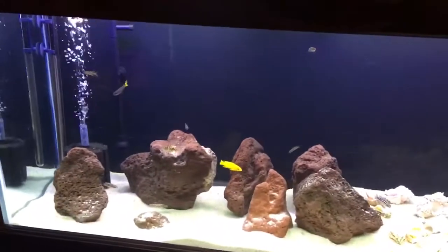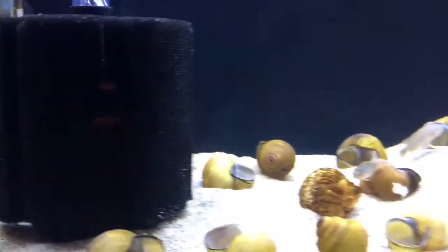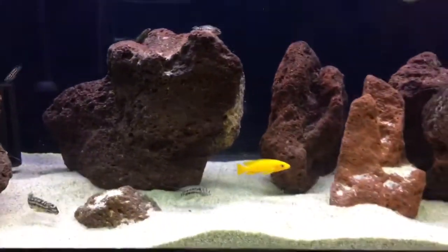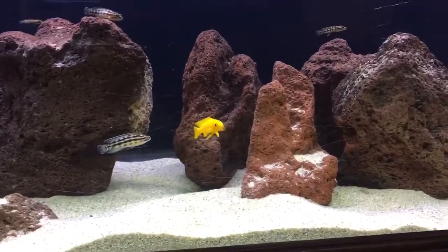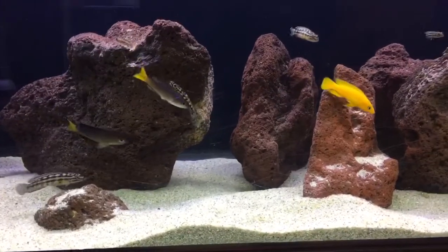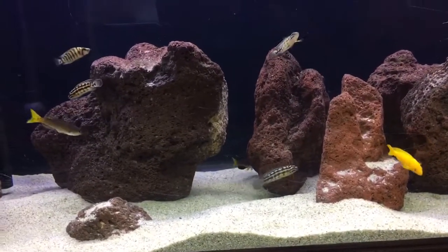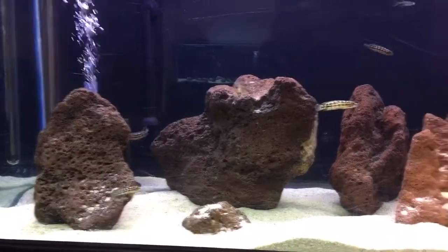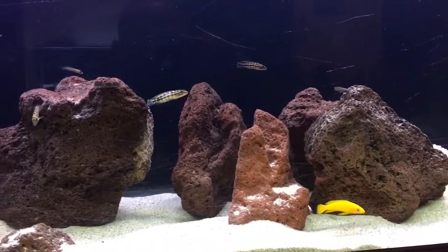Now it works the same way, almost identically, with sponge filters over here. The sponge filters work almost identical to the lava rock. Lava rock you can also use inside of your filter for biological media as well. If you guys happen to run across anybody that has any lava rock that's clean and that you can actually use — Biomates — try it. As you see, it works pretty well for me.